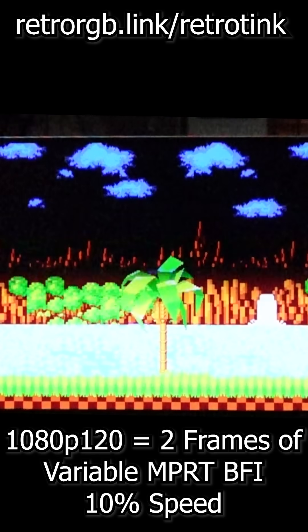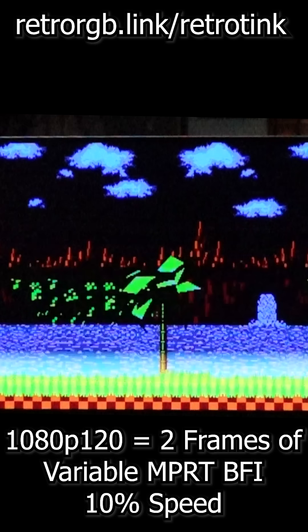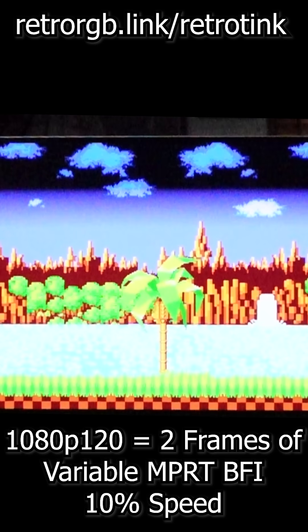The higher the refresh rate you output, the more options can be added, including adding a single black frame at the end for 240Hz output.